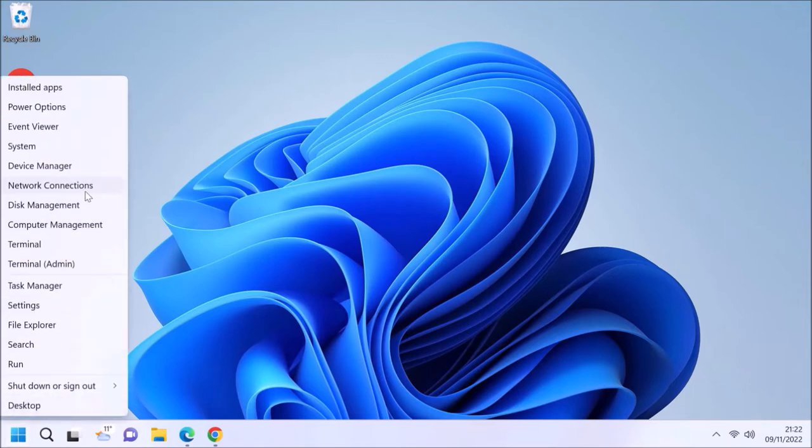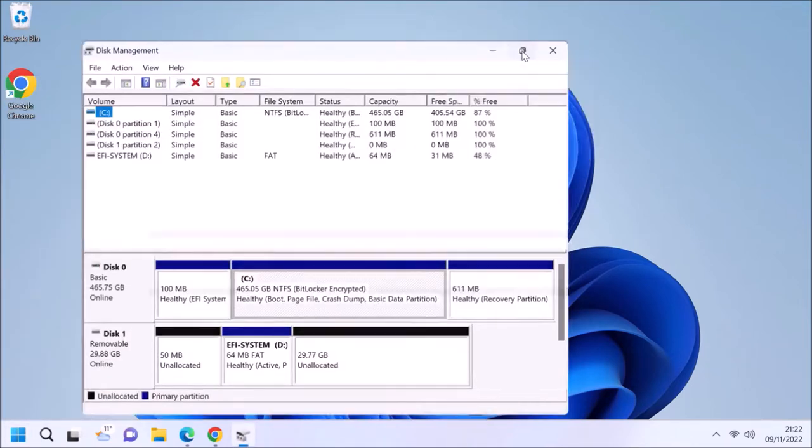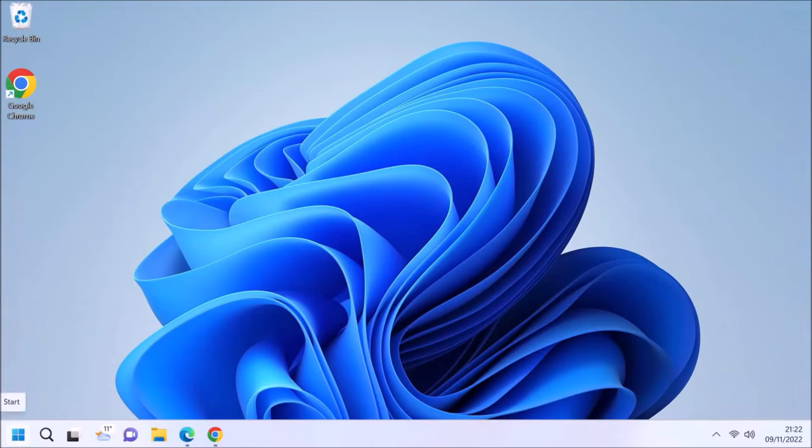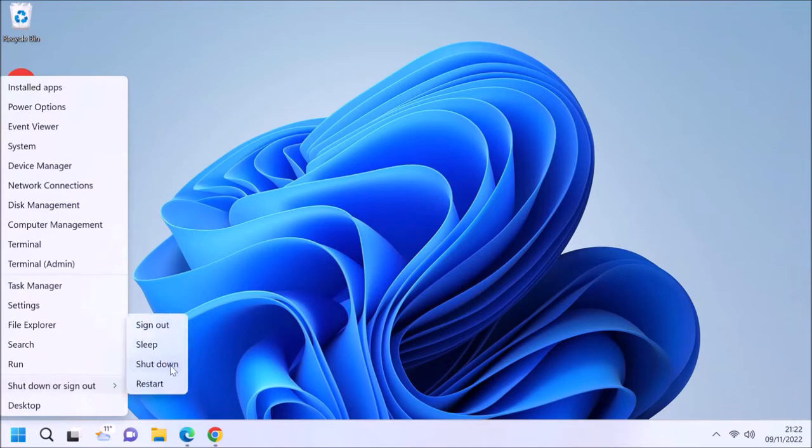If you go to Disk Management you can see how it's partitioned the USB flash drive — it's a very small partition and most of it is unallocated.